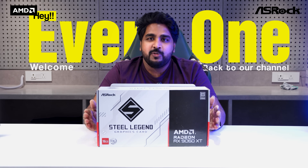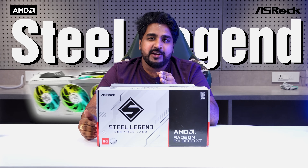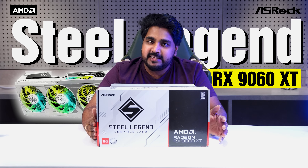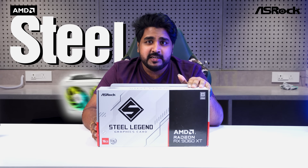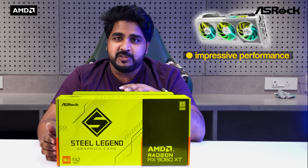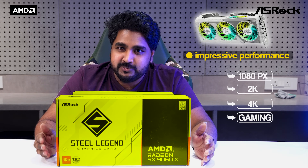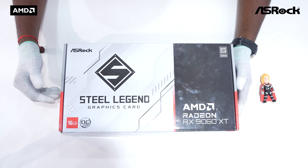Hey everyone, welcome back to our channel. Today we want to unbox the most anticipated ASRock Steel Legend AMD Radeon RX 9060 XT. It's a worklock edition and comes with 16GB of VRAM. This GPU promises impressive performance for 1080p, 2K, and 4K editing as well as gaming too, so let's see how it stacks up. Let's start the unboxing.